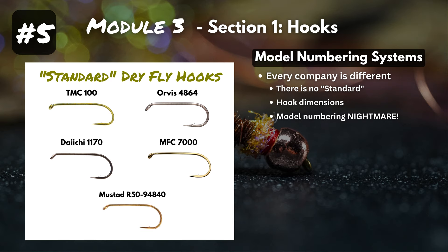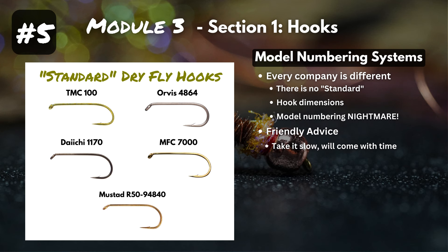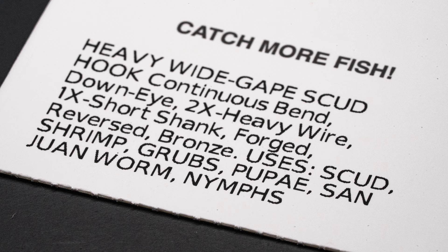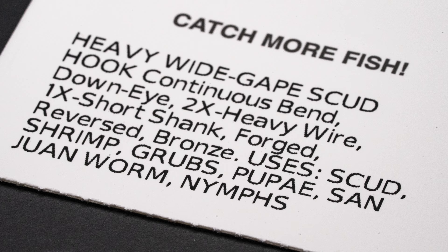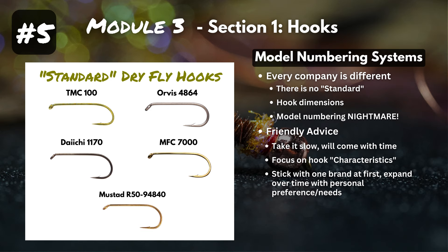Especially as a beginner, don't worry too much about it. Take it slow. Understanding that a TMC 100 is a dry fly hook, a TMC 5262 is a nymph or streamer hook, a TMC 5212 is a terrestrial hook — that comes with time and tying with that hook consistently. As you're starting out, focus on the characteristics: most hook packages show the length, gauge, gap width, eye direction, and whether it's barbed or barbless. Knowing those characteristics makes the model number irrelevant. Stick with one brand at first and expand over time.